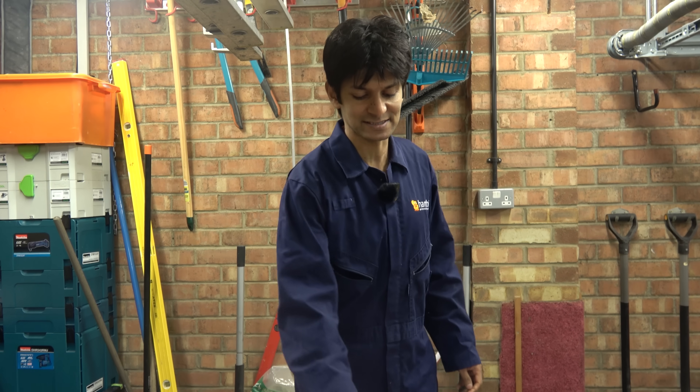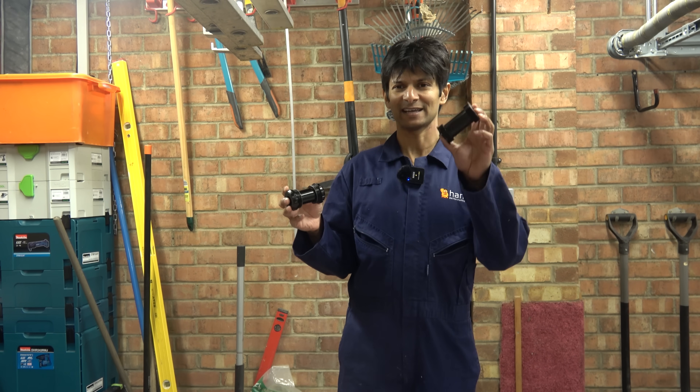Hello, Hambini fans, and welcome to another episode of Hambini Reams. In today's episode, I've got the next big thing — well, it might be a small thing. This, which is T47.